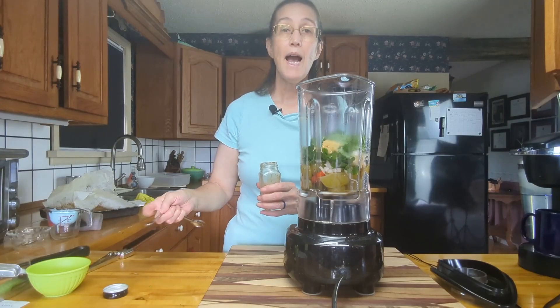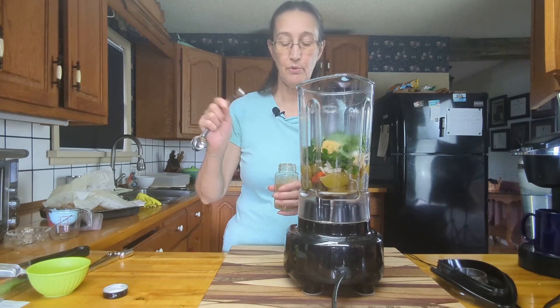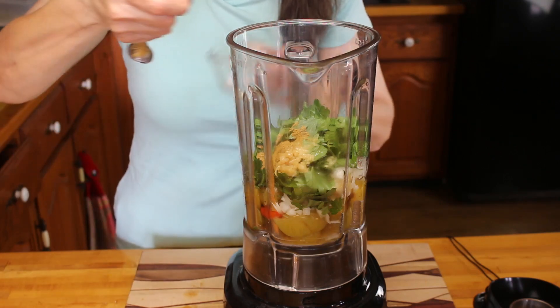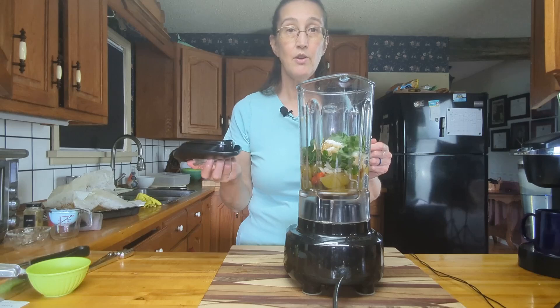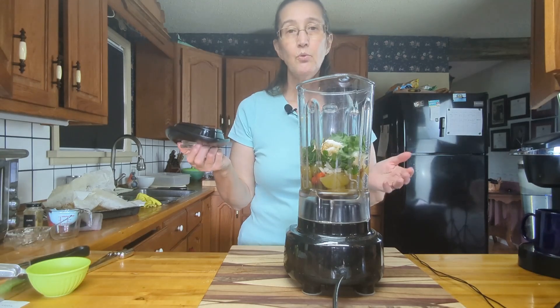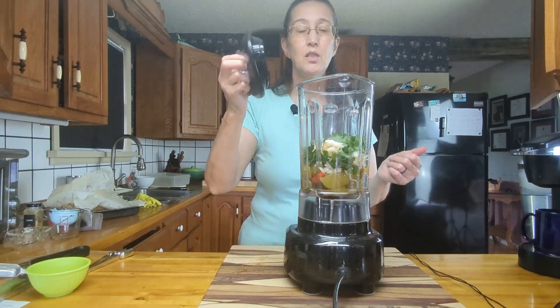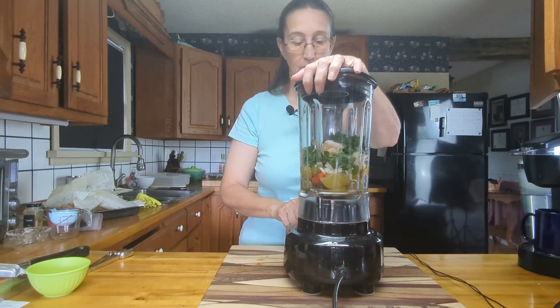I'm going to start with one tablespoon of freshly squeezed lime juice — we'll add more if the recipe needs it. About a half a teaspoon of ground cumin, and approximately one teaspoon of kosher salt. I'm going to put the lid on and give it a blend until we get the desired consistency — thick but not too thick, kind of a saucy consistency. When blending hot food, just be very careful that the lid doesn't come off and burn you. I'm going to use the puree setting on my blender.